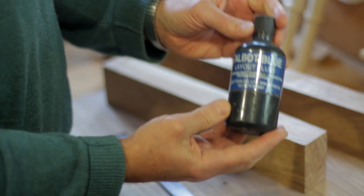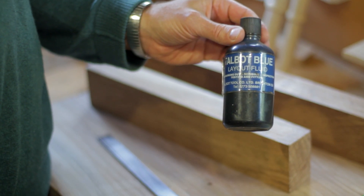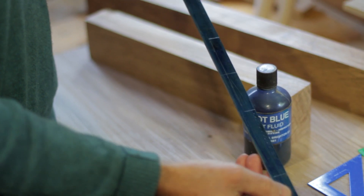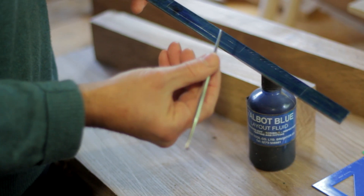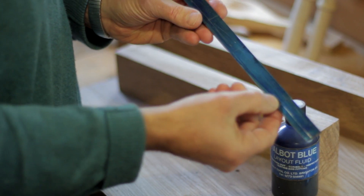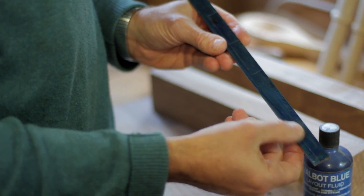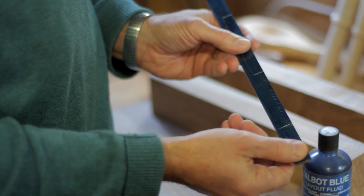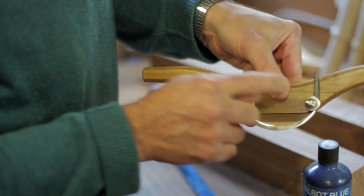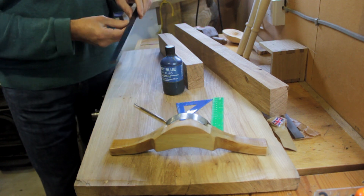I like to use layout blue, which is a liquid you apply with a rag — it blues the steel, which then makes it very easy to scratch the actual measurements you want on the steel. All I'm doing here is marking a three-and-a-half inch center section and then an inch and a half or so — a couple of inches — each end for the tangs of the blade. If you look at the finished one, that's the center section and those are the tangs.